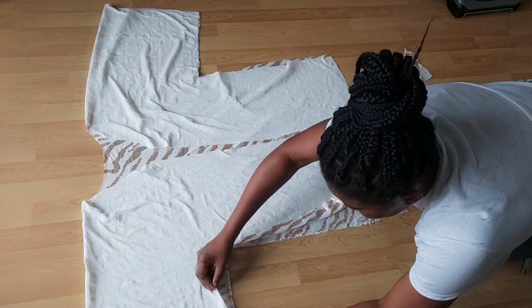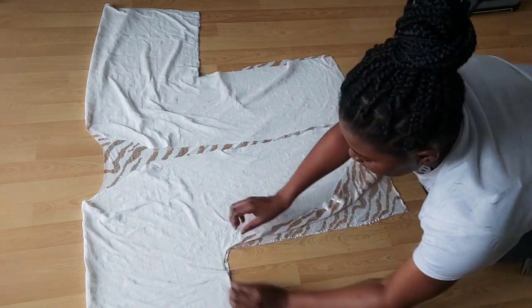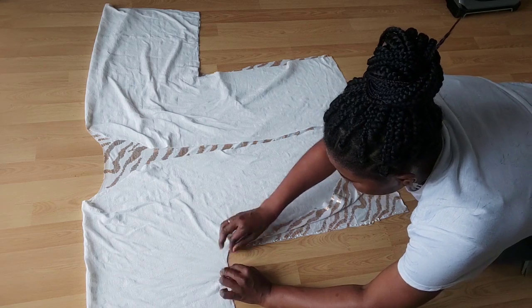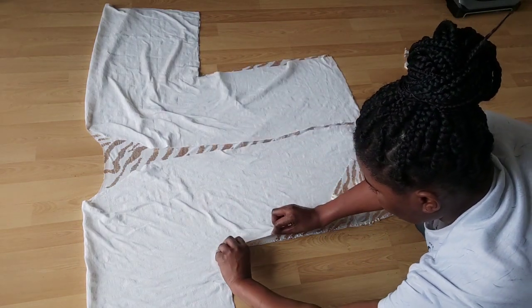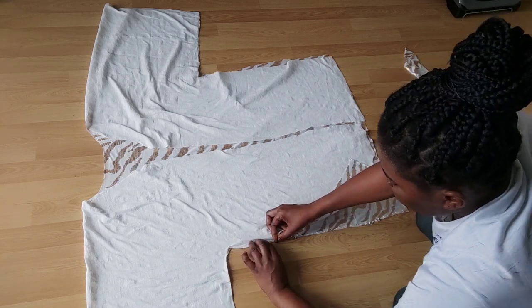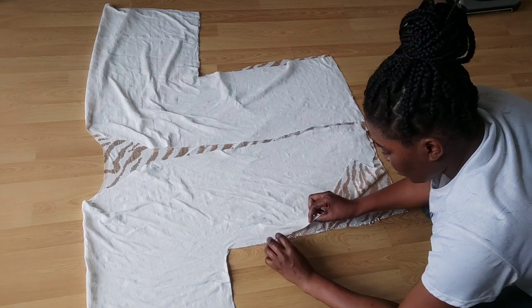Place it right on top, press it down hard. Just like a quarter of an inch — like you are sewing, but this time you are pressing it onto the fabric glue. Press it down. Do the same thing all the way along.